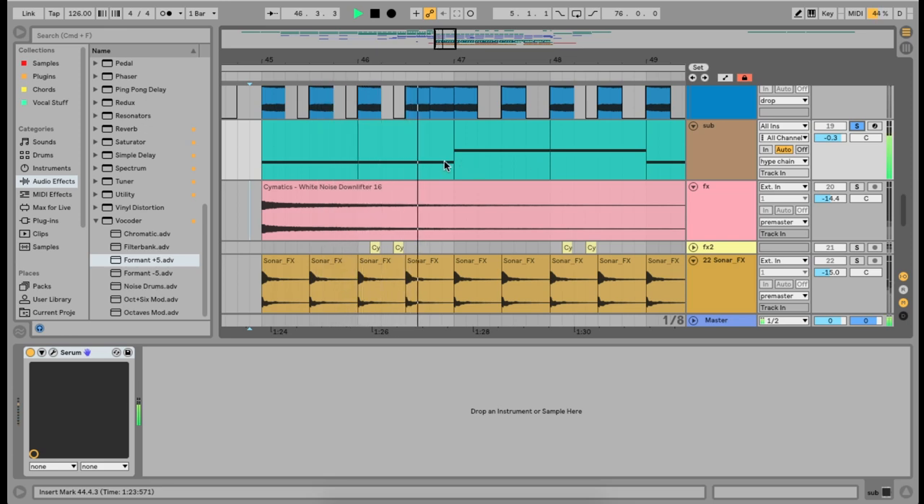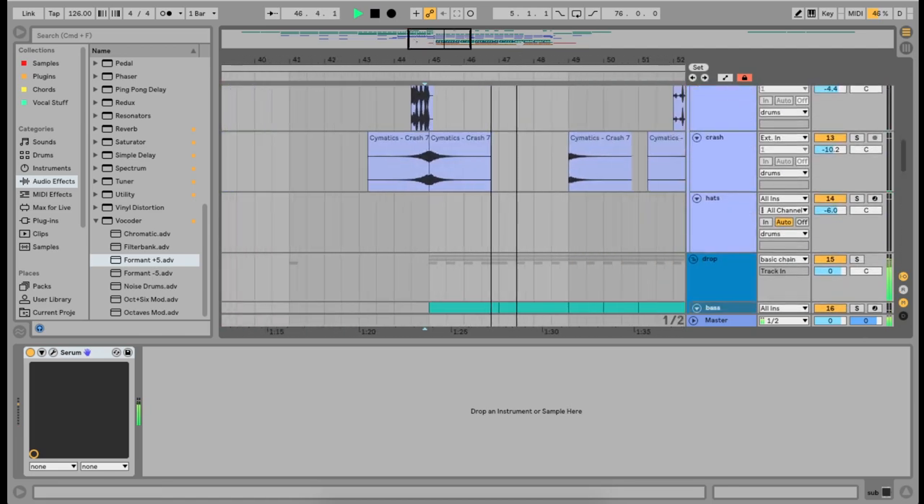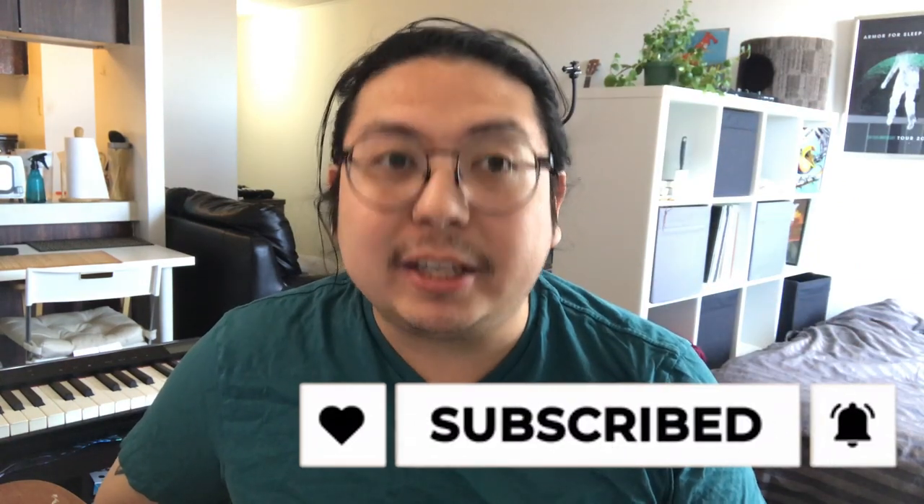And finally just a little bit of effects and then good old sub bass — literally just a sub bass underneath to give it that final rumble. And that's it — a quick little house-ish tutorial. Hope y'all like it. If you like what I'm doing, please like and subscribe for more.